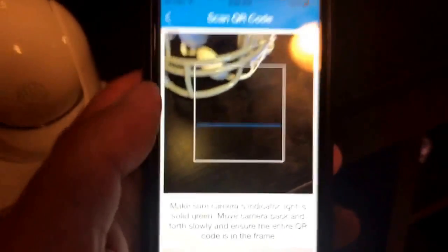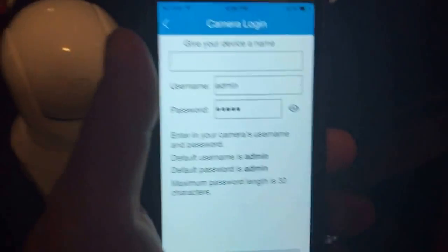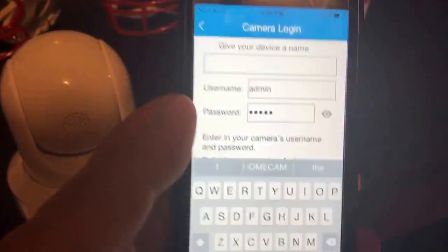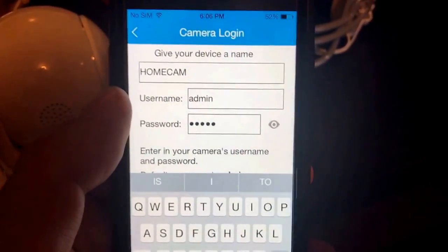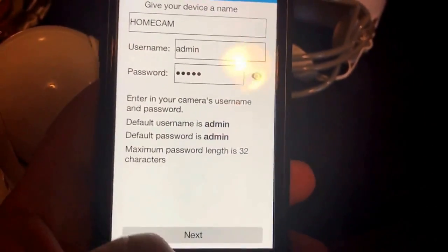I'm going to hit next. Now I have to put this phone down because I have to scan the bottom of that camera. Scanned. So you can give your device a name — that device, not your phone. We'll just call it Home Cam. You have a default username and password — you can just keep it default right now. Then hit next and it's going to try and connect.